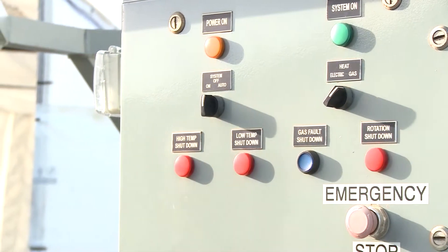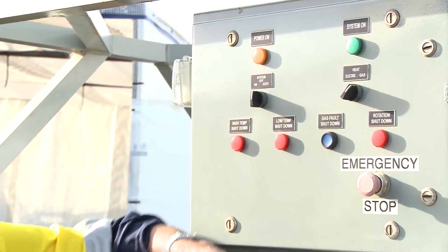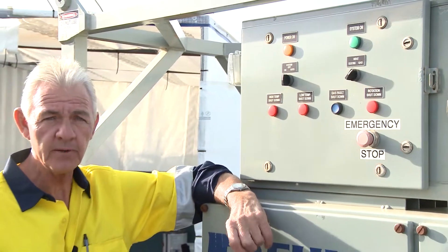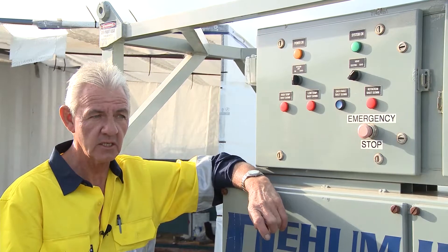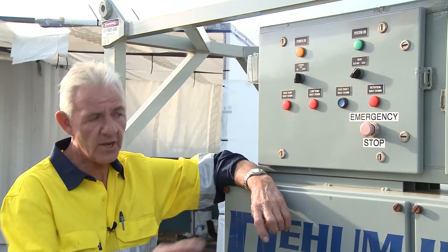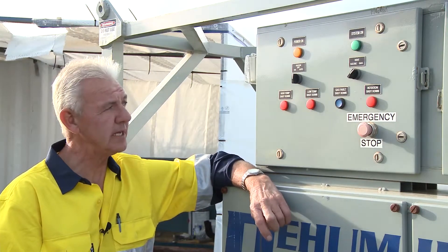What a variation — I can run it on electric or I can run it on gas. It's designed in such a manner that if I'm remote and I don't have the opportunity to facilitate electricity, I can bring a genset on site and run it on gas.